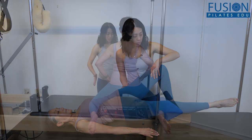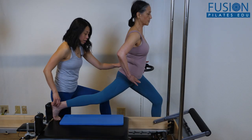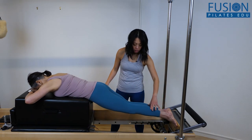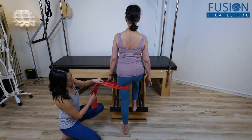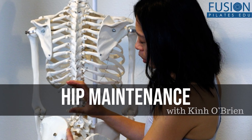After completing this workshop, you'll have a better understanding of specific movement patterns of the hip, you'll feel more confident taking your clients through a hip assessment, and you'll walk away inspired to try these corrections on yourself and with your own clients. We hope you enjoy this workshop and never stop learning.